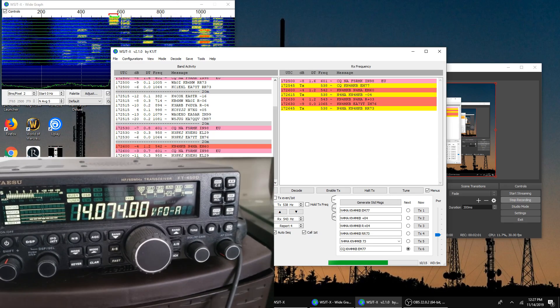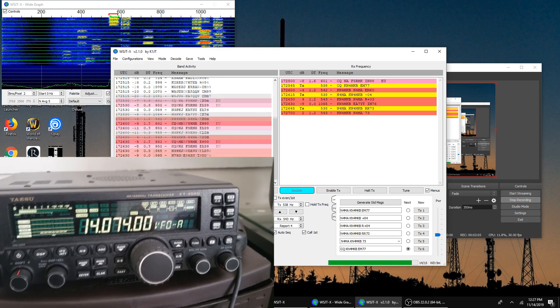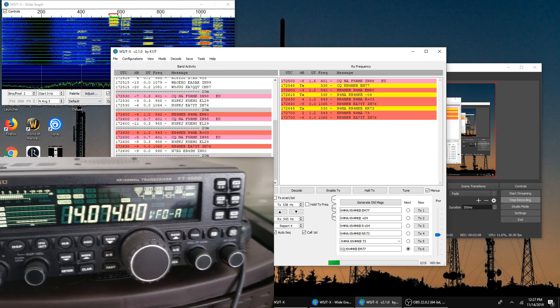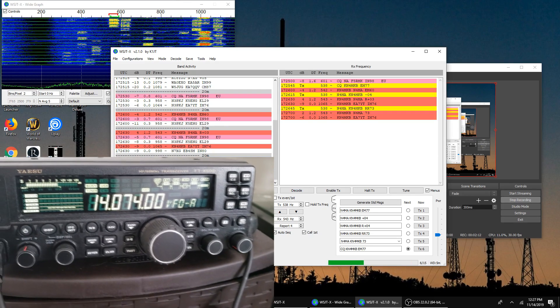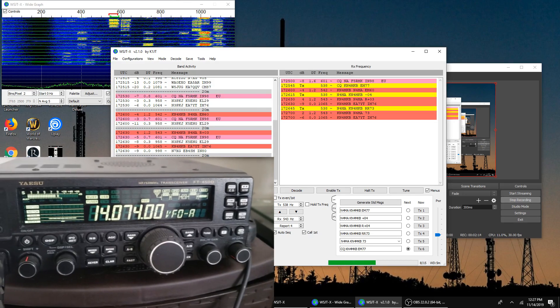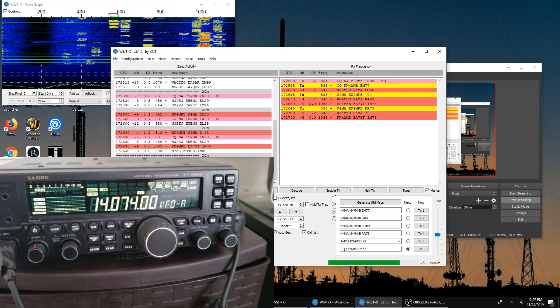I could turn it up to 100 watts, and I already know I'm going to get some bad feedback about using that much power on FT8, but really this is a demonstration to show you that the radio can handle that with a $21 power supply.